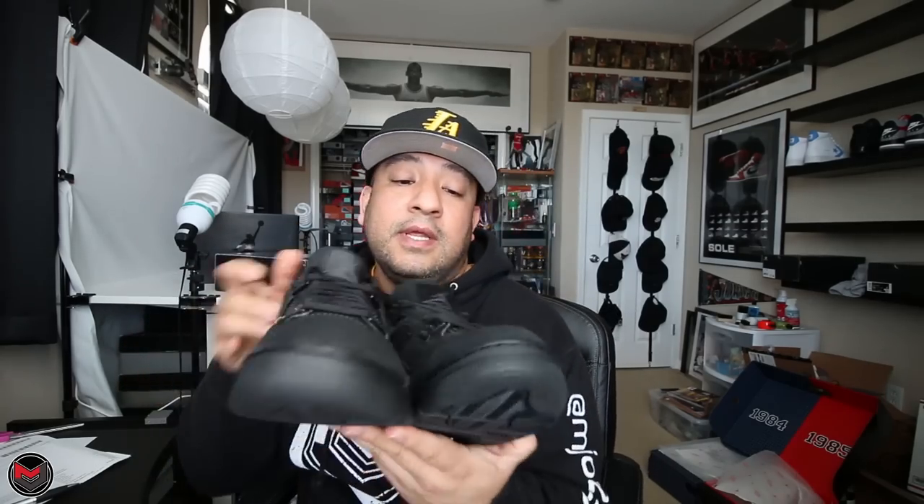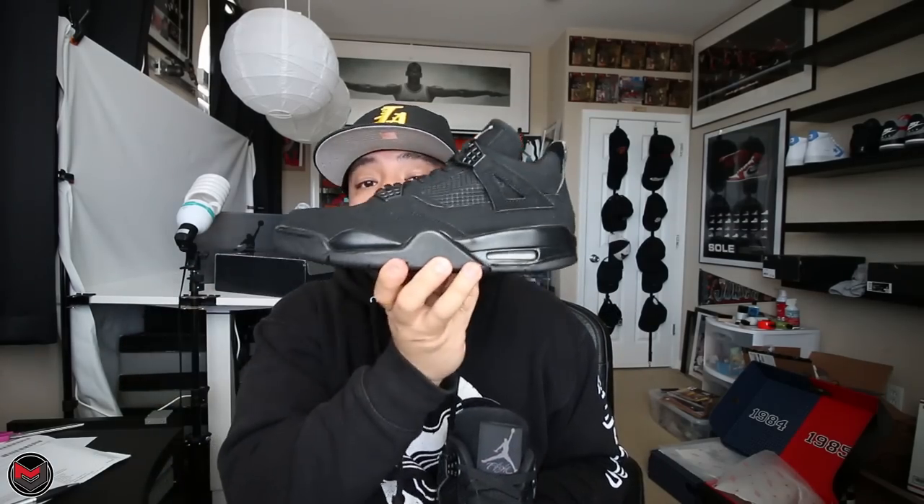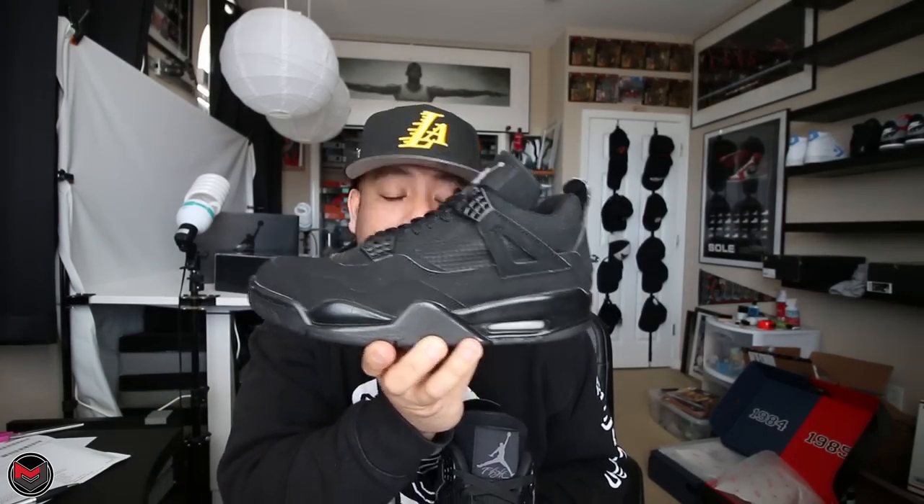What's good everyone, it's MJO23Dan back with another video. Today I'm going to be going over two pairs of shoes — one from 2006 and another from 2020. I'm going to be doing the comparison between the 2006 Black Cat 4 and the 2020 Black Cat 4, going over some of the similarities, the differences, and all that good stuff.